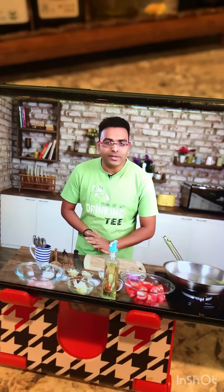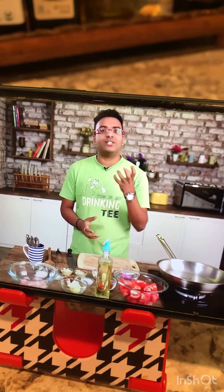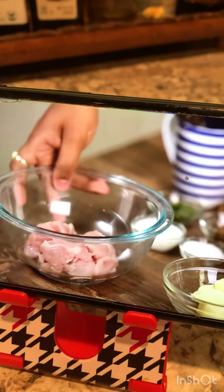Now there are two components to this recipe. One is the butter chicken — the chicken which we'll marinate — and the second one is the gravy. So first, let's begin with the chicken.